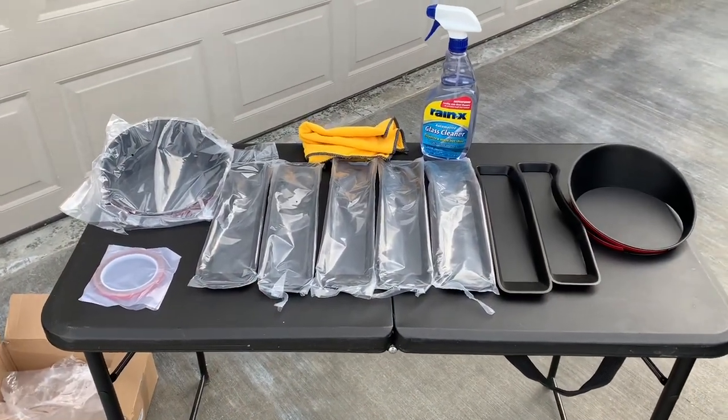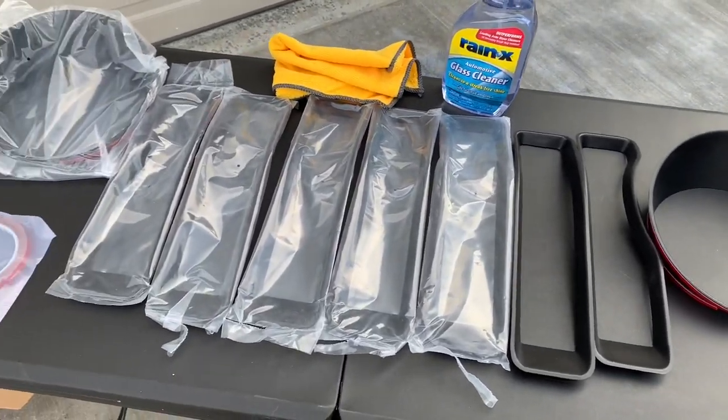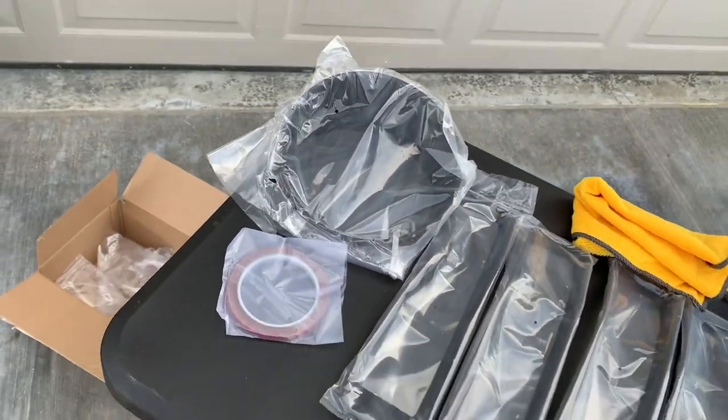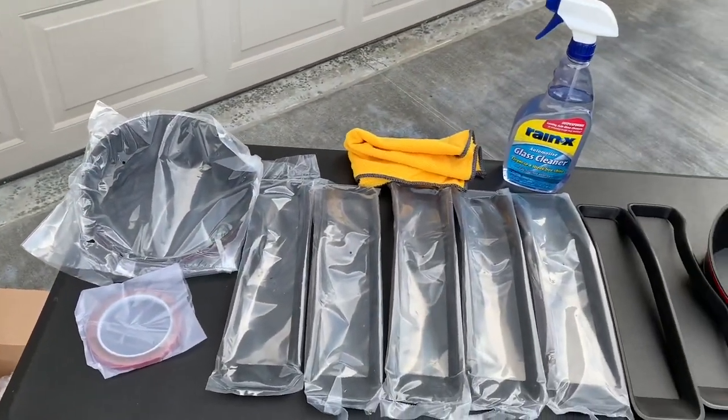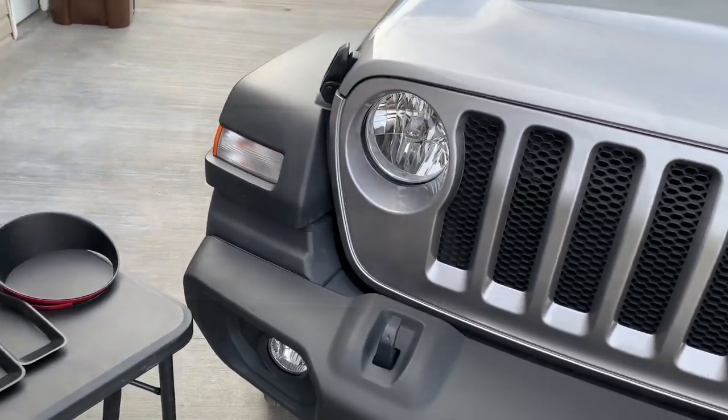Here's what's in the box: you've got the two headlight covers, you've also got the seven grill inserts, and it comes with some extra 3M tape which is going to be pretty helpful. The first step is to take some cleaner and clean down the grill.